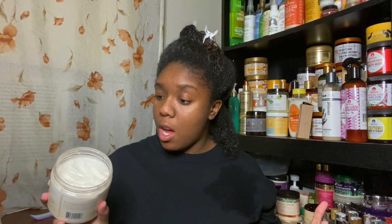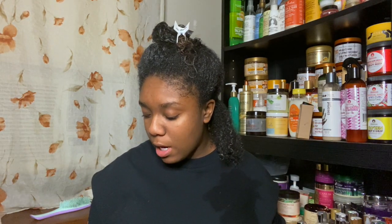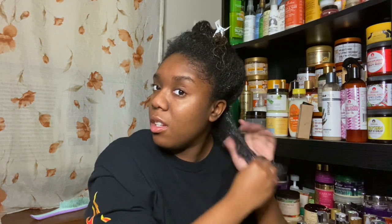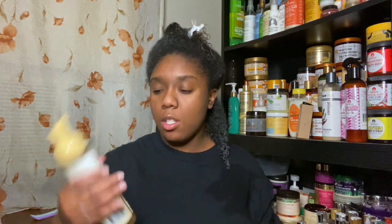Where I applied the butter first, the hair is already looking frizzy and not very defined. When I touch it, it just doesn't feel like my favorite — not horrible, just not great. I'm going to leave the butter open in case I need to go back in on different sections, but let's get into the foam.